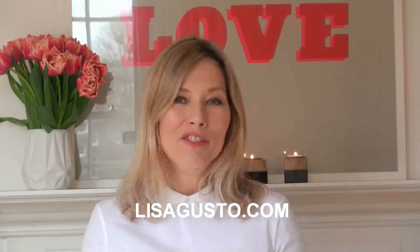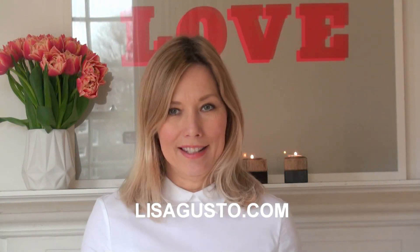Hi everyone, I'm back with another really good recipe for the whole family. It's a raw spaghetti marinara and it's really, really easy to make.